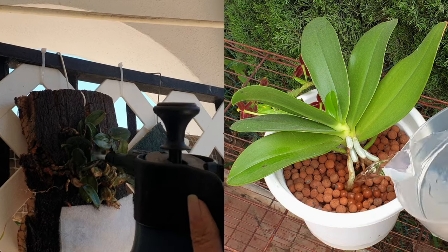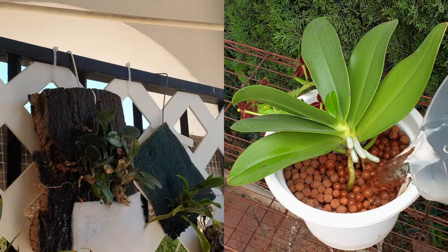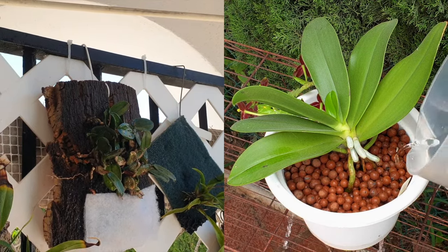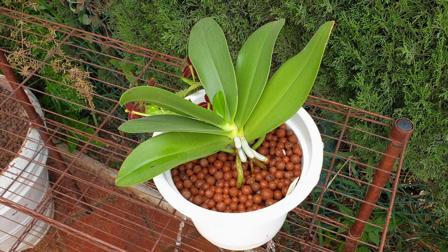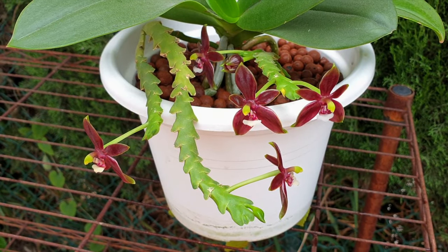With seaweed, we can encourage the orchid to continue mobilizing her own growth hormones and boost them a little bit so she does not think about aborting any new root growth. Same as with any nutrients you apply post-repot, keep the seaweed levels conservative. All you want to do is signal to your orchid that she needs to continue on the path she was on before the repot happened, which also applies to the setup change if the orchid were to be mounted.